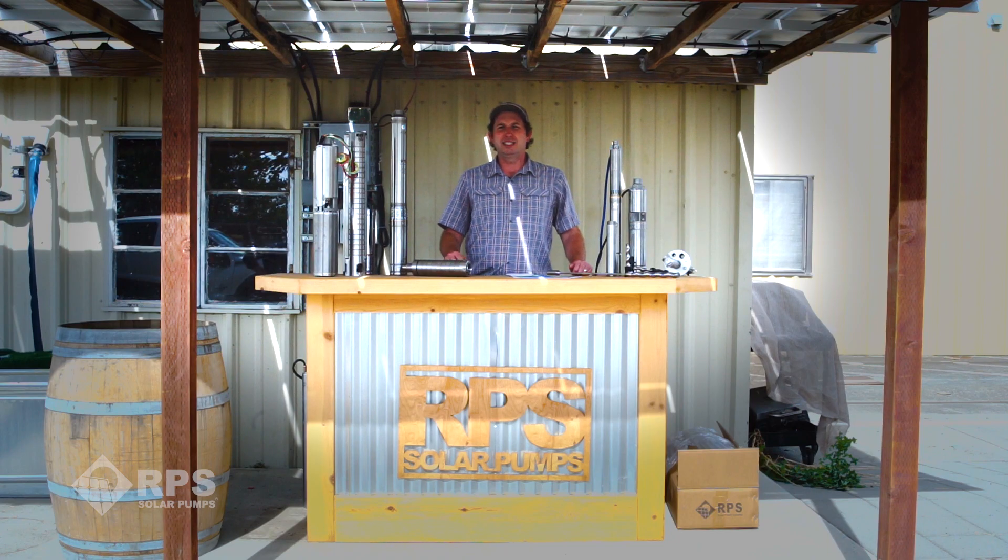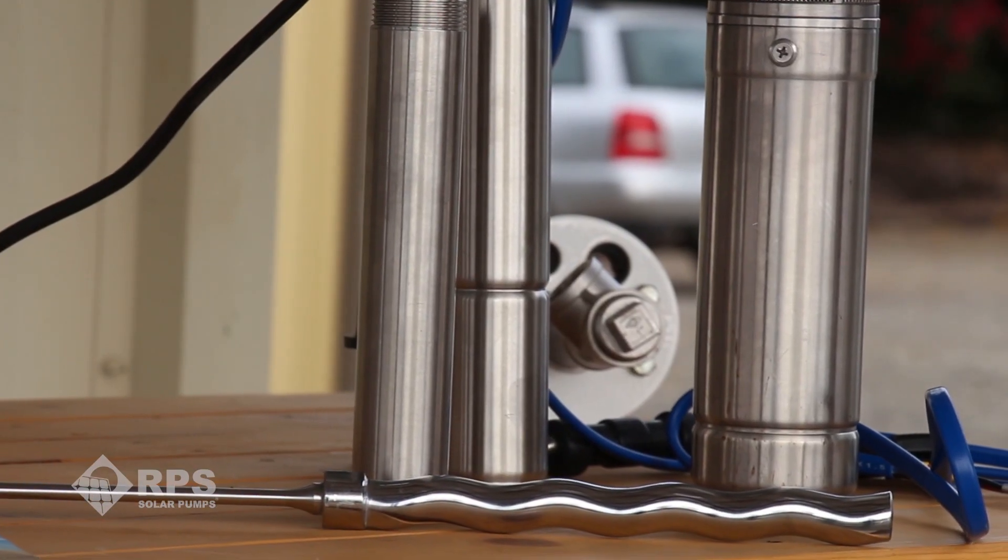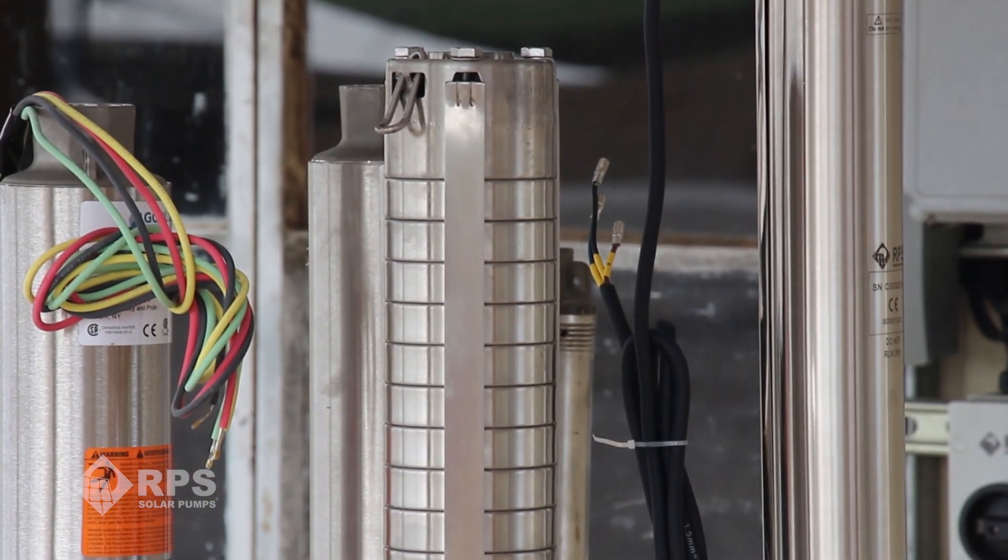This is Mike with RPS Solar Pumps, and today I'm going to walk you through helical style pumps and centrifugal pumps. We believe these are superior to both the diaphragm and piston pumps in terms of longevity and being able to field repair.